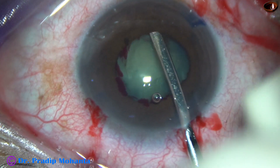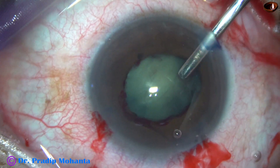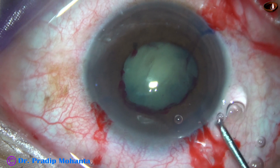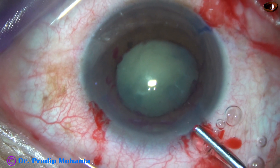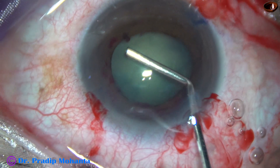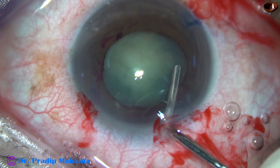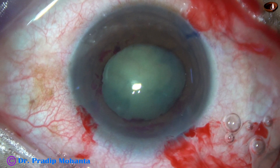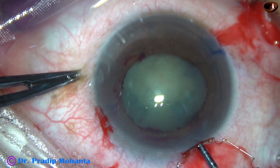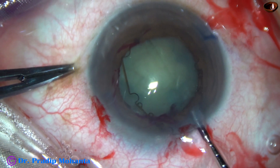This is an iris spatula, checking if there is any synechia anywhere. And now viscoelastic is injected. The size of the pupil is about 4.5 millimeters, so I thought of using a Bhex pupil expansion device. But see what happens during application of the Bhex — the leading flange is stuck, and the trailing flange is stuck in the wound.